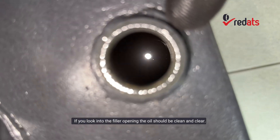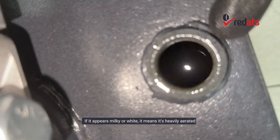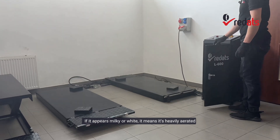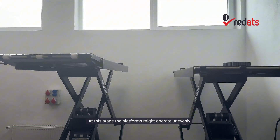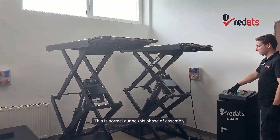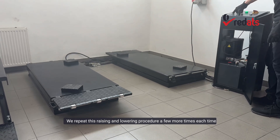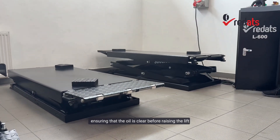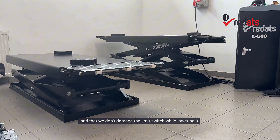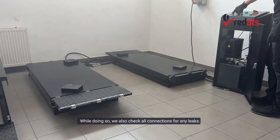How can you tell if the oil is aerated? If you look into the filler opening, the oil should be clean and clear. If it appears milky or white, it means it's heavily aerated and you need to wait for it to settle. At this stage, the platforms might operate unevenly — this is normal during this phase of assembly. Repeat the raising and lowering procedure a few more times, each time ensuring the oil is clear before raising the lift and that you don't damage the limit switch while lowering it. While doing so, also check all connections for any leaks.